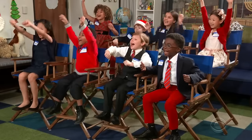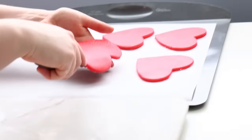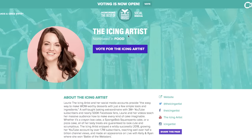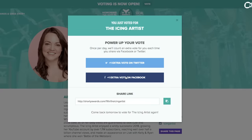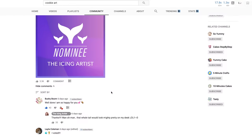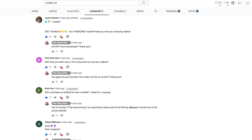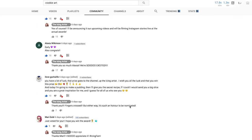We just got nominated for a Shorty Award in the food category, and it is all thanks to you guys and all of your love and support — thank you! If you want to help me win, you can click the link down below and vote. You can vote every day until February 21st, and I so appreciate every one of you who has already voted. You guys are incredible, and everyone who is sharing it across social media — I am blown away. Thank you.